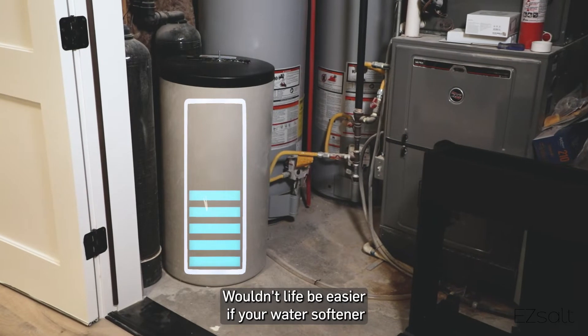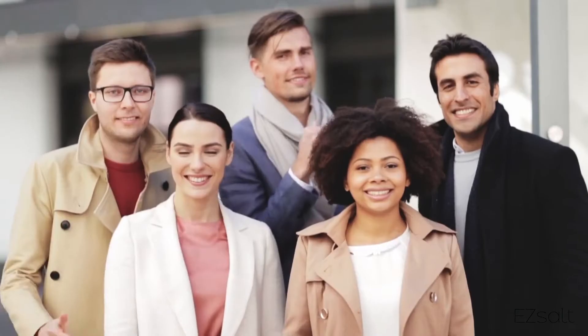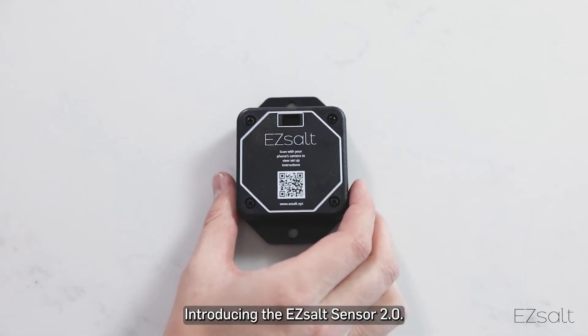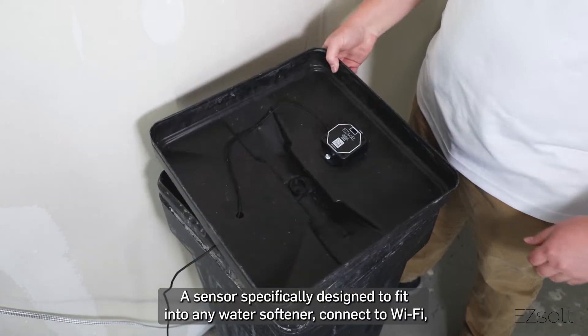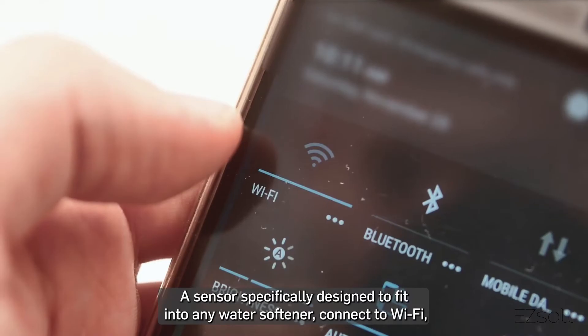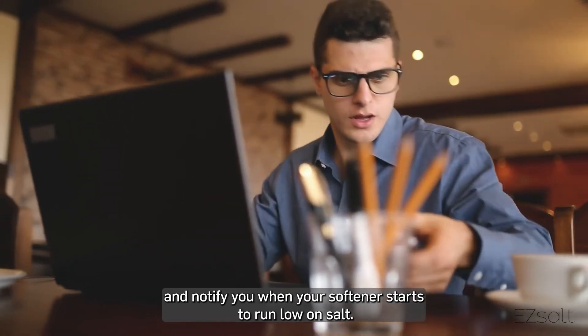Wouldn't life be easier if your water softener would just tell you when it's running low on salt? We agree, it would. Introducing the EZ Salt Sensor 2.0, a sensor specifically designed to fit into any water softener, connect to Wi-Fi, and notify you when your softener starts to run low on salt.